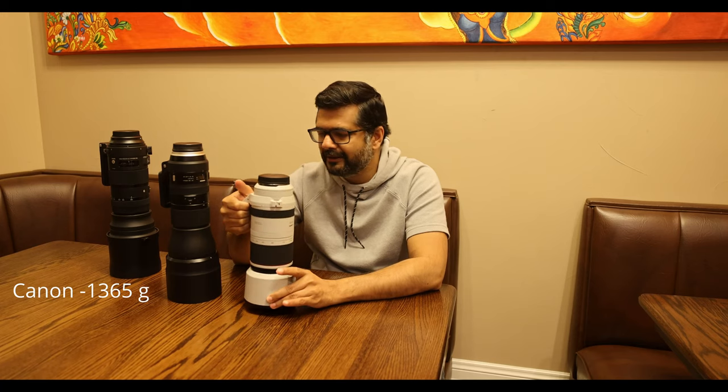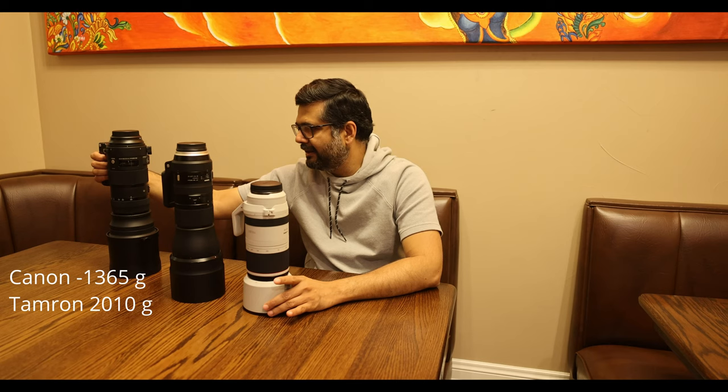Let's look at some of the features of these lenses. In terms of weight, the Canon is obviously the lightest and also the smallest, so it's easy to pack and easy to handhold. The Tamron is heavier, and the Sigma Sport is the heaviest. The Sigma Contemporary version is somewhat similar in weight to the Tamron.